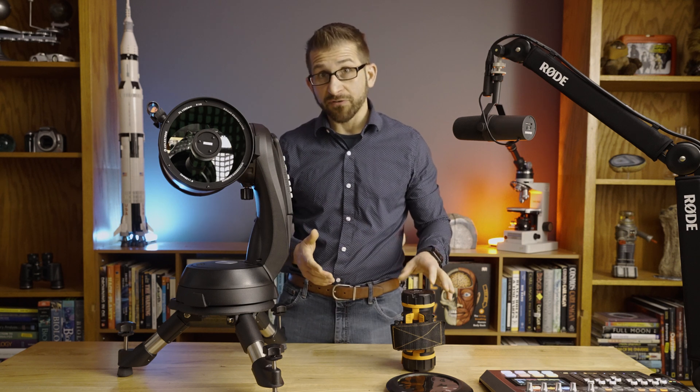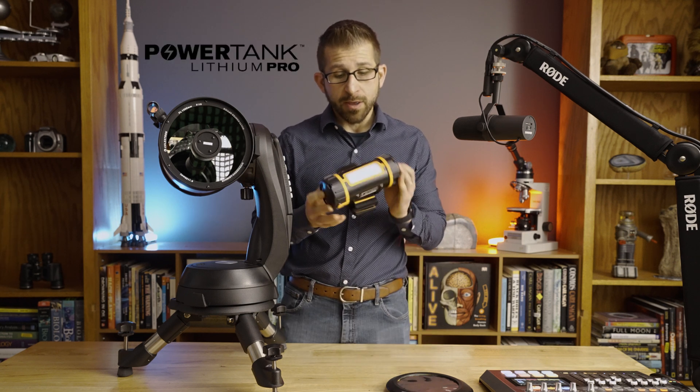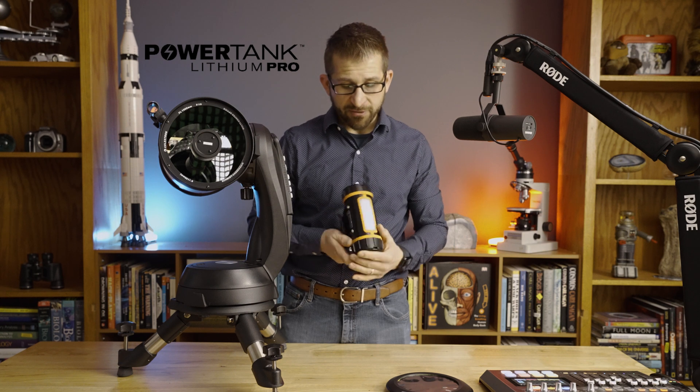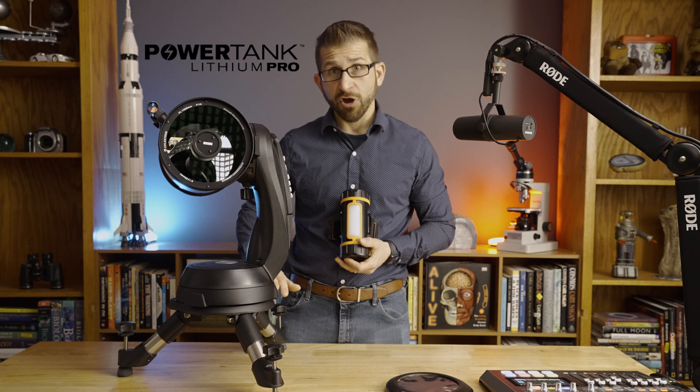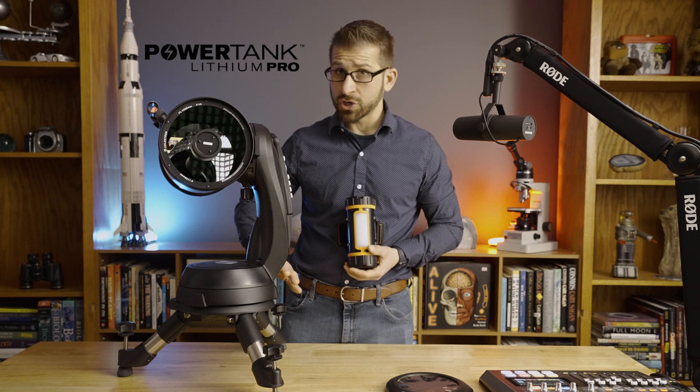If that's of interest to you, you might also want to consider the Celestron lithium batteries. They have a light on them — both red and white — and they can also power the telescope. The telescope does not have an internal battery.